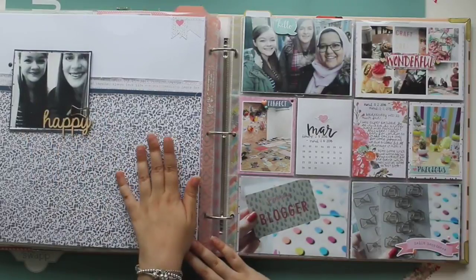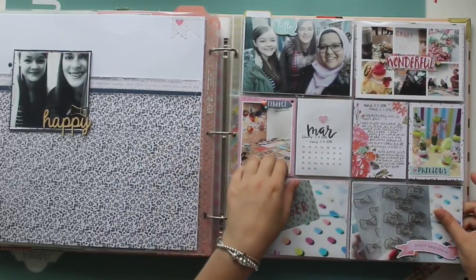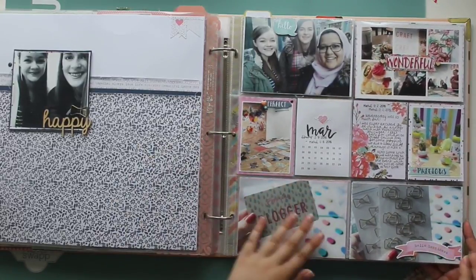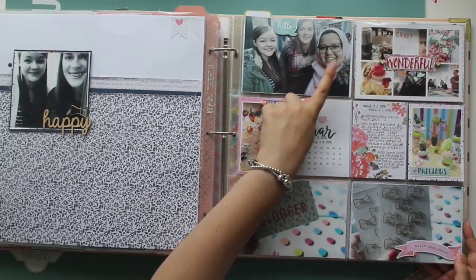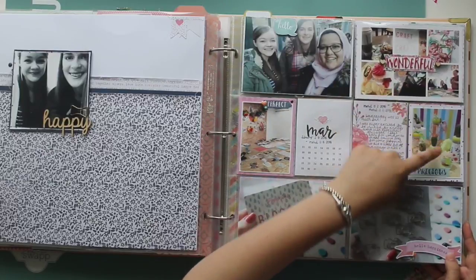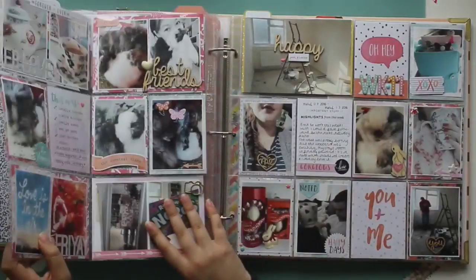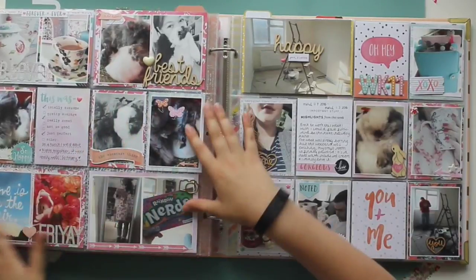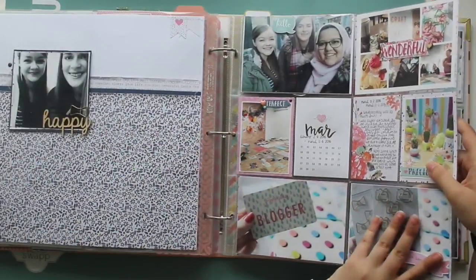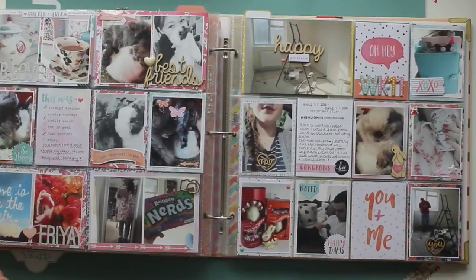This is a layout of me and Daisy — I scrap-lifted it from Elsie from Hey Elsie. I'll put her channel in the description; she's incredible. This layout was made with the March Like Forever goodies as well. I went to a blogger's event with Daisy and we met up with Joey — it was a Paperchase event, and Anna led the event. This is a continuation of that week, made with the Coco Vanilla Studio goodies — just on the opposite side of the page. I love these pages, they're so pretty.